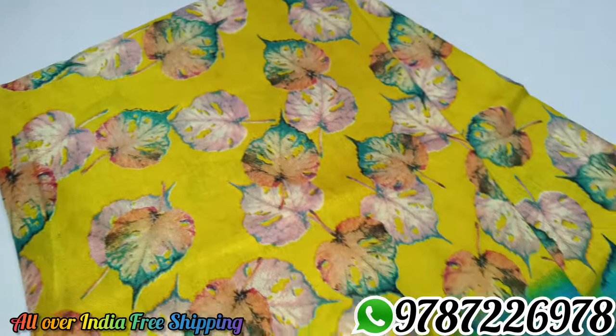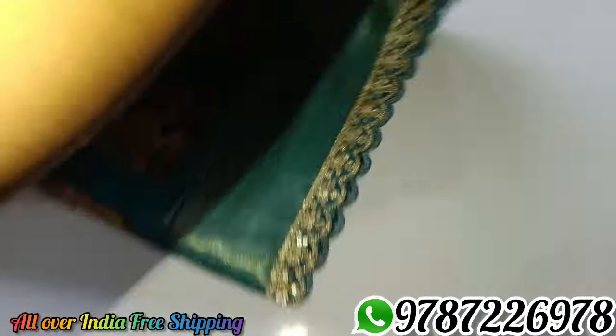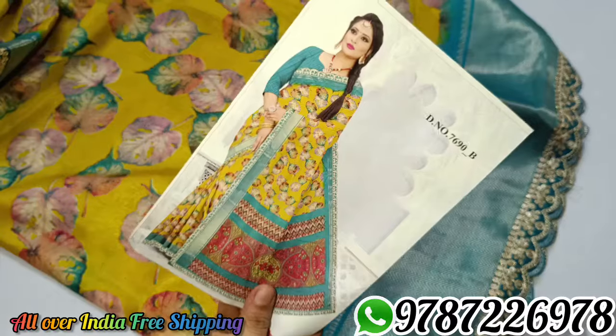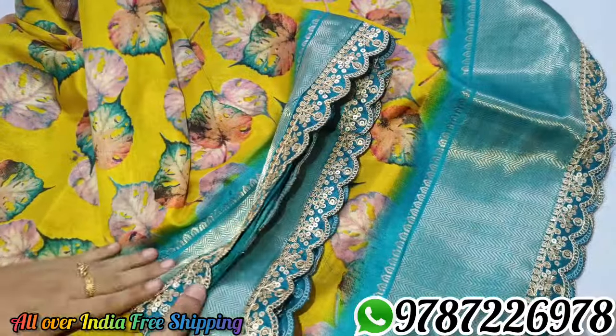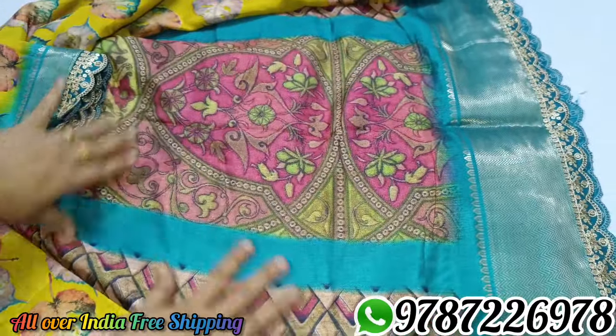This is the overall pattern. You can open it and see it in the catalog. This is a jacquard border. This is a super color design.